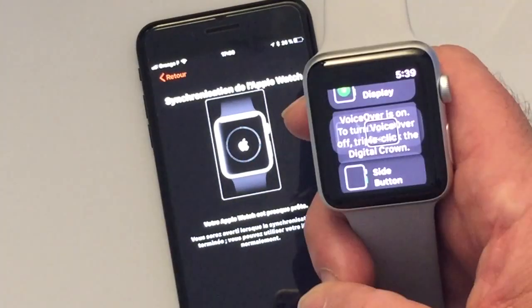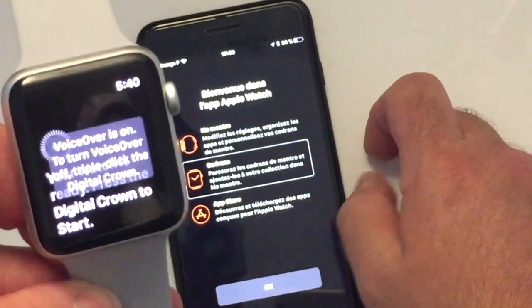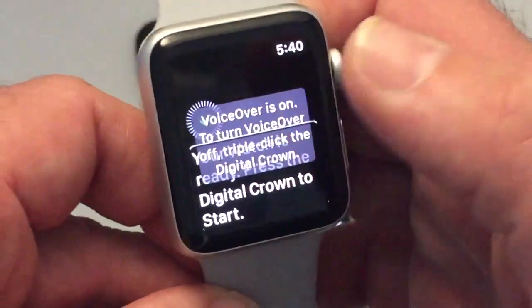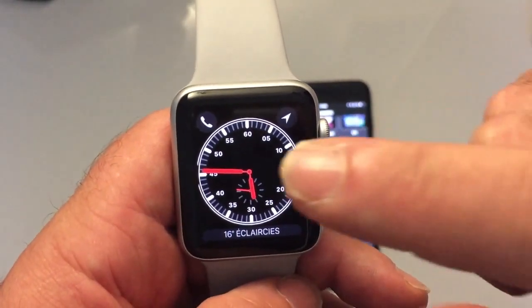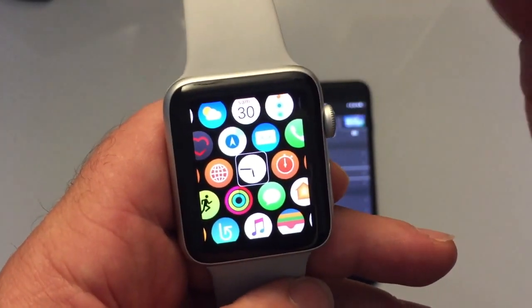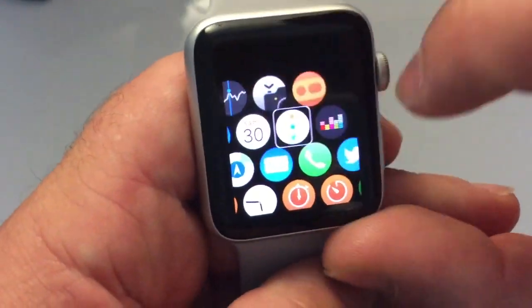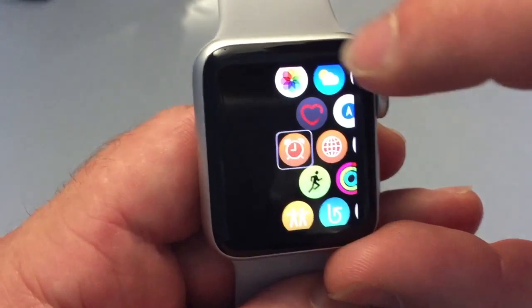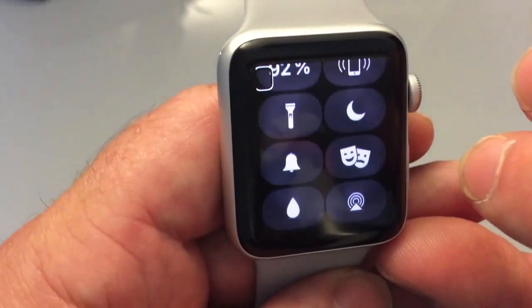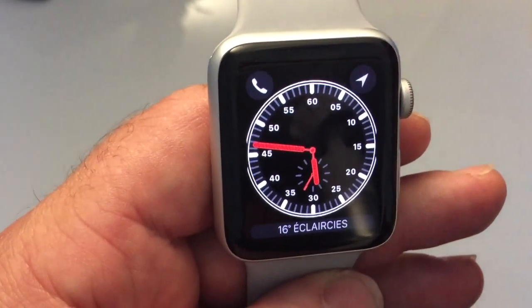The synchronization progress goes: 21%, 46%, 74%, 85%. Our Apple Watch is now set up. It is 17:45 and 47 seconds. You really feel the speed compared to the Series 1. The fluidity with VoiceOver is very impressive. Navigating shows Connect page 2 of 2, battery at 92% — really very smooth.